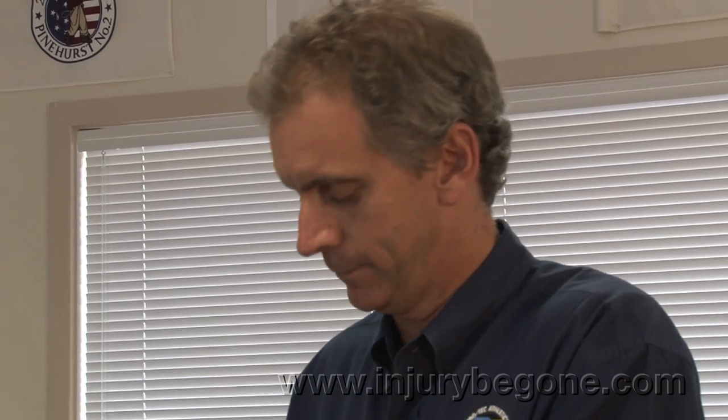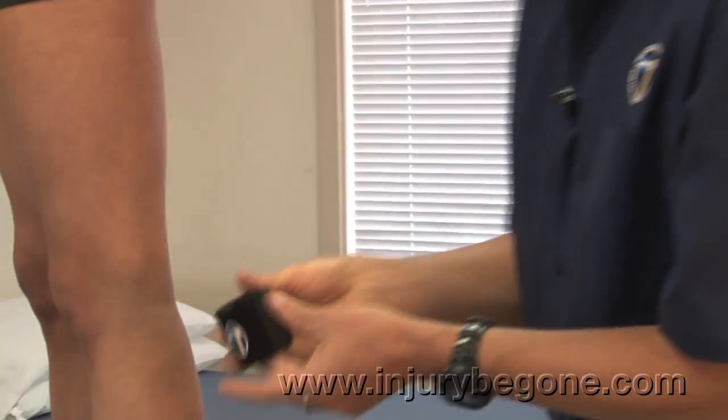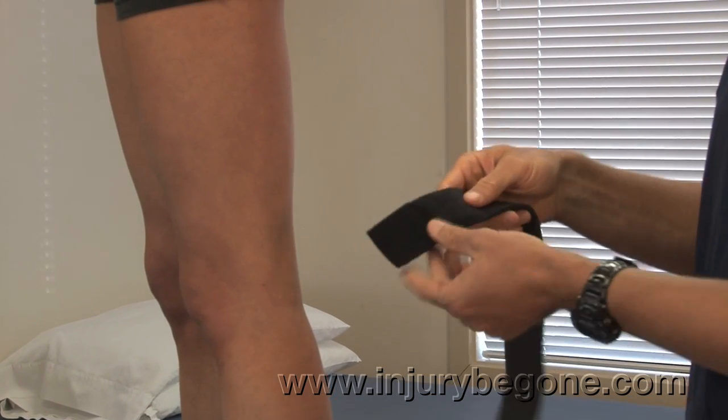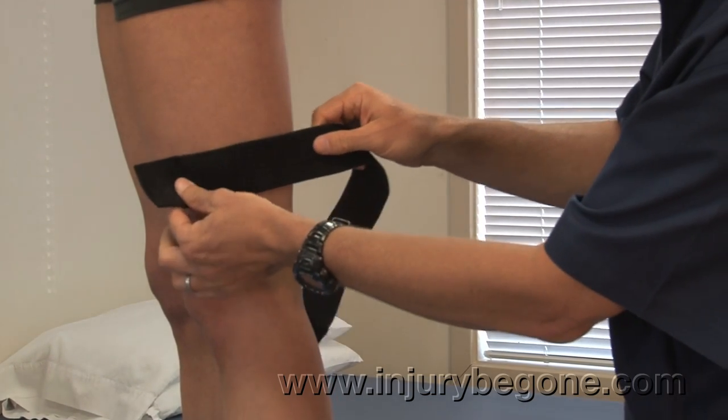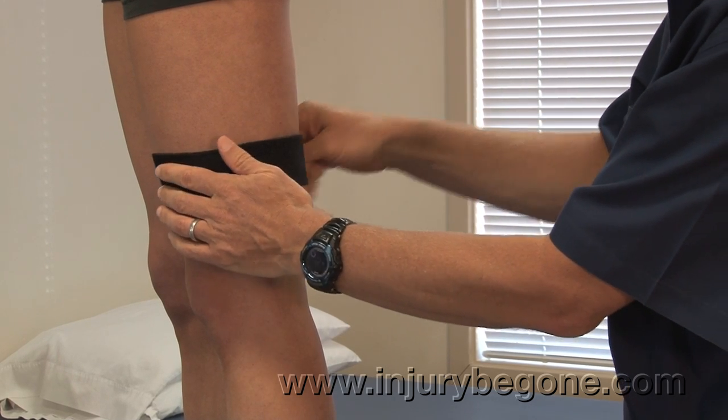The IT Band Compression Wrap offers effective relief for iliotibial band syndrome. We're going to place the compression pad right on the IT Band, approximately 2 to 3 inches above the patella on the outside or lateral aspect of the upper leg.